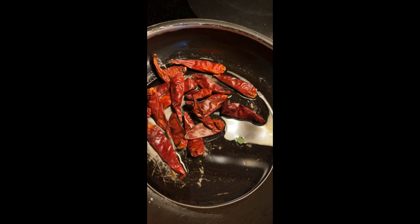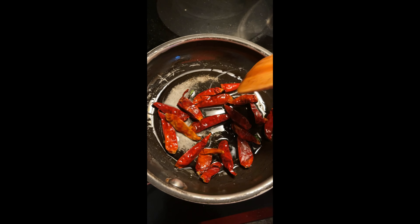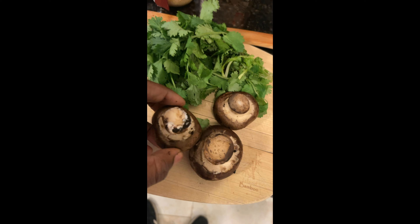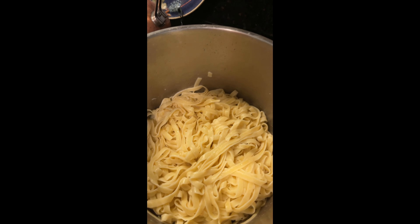I almost forgot these babies — this doesn't belong. You can sauté these for like 30 seconds and they're done. These will go in while I'm getting the pasta back to the salt — these I'll let them simmer with the sauce. Make sure you wash these off. Added coconut oil and now I'm going to combine everything.